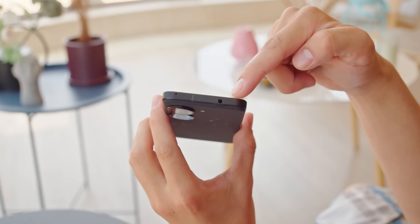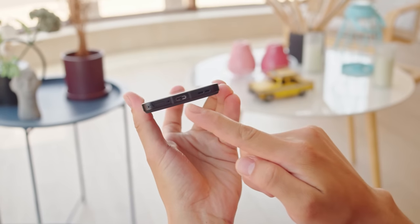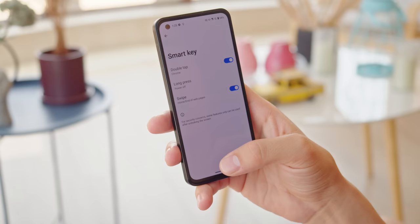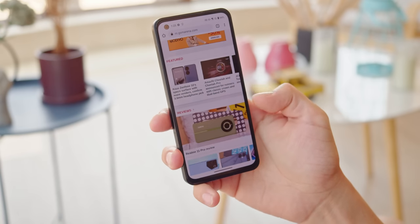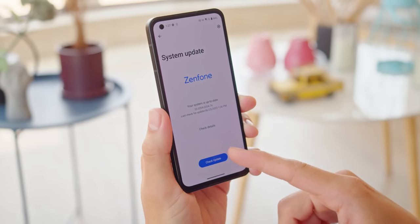There are other features which are nice, but nothing so different from the previous model. For example, the IP68 ingress protection. You also get a traditional headphone jack, which is rare on a flagship, as well as a pair of Dirac-tuned stereo speakers. One neat feature is SmartKey, accessed through the power key slash fingerprint reader — you can map functions to a press, long press, double press, or even a slide. And there's plenty of software support from ASUS as well: two years of OS updates and four years of security patches.